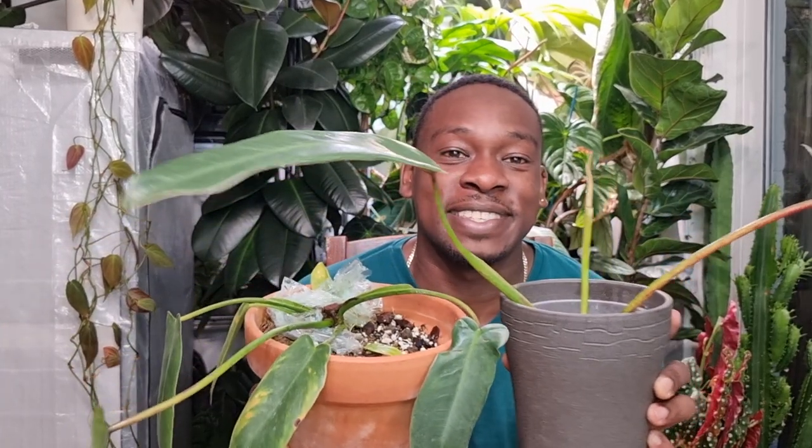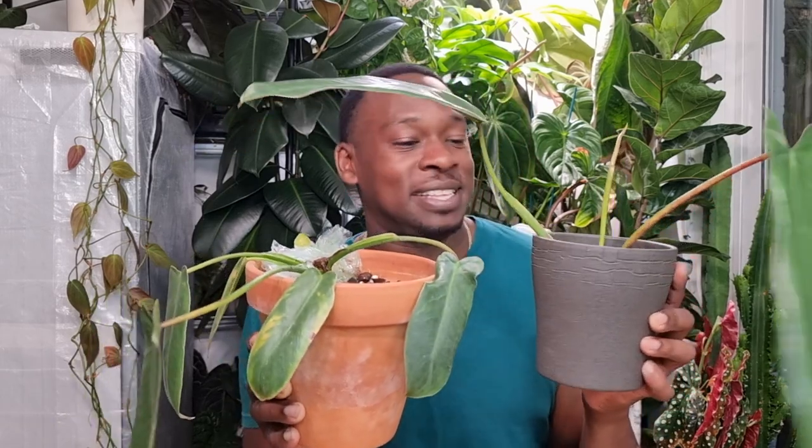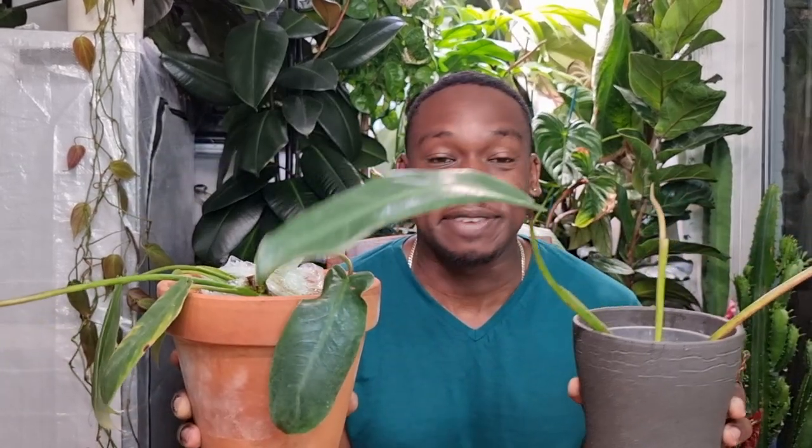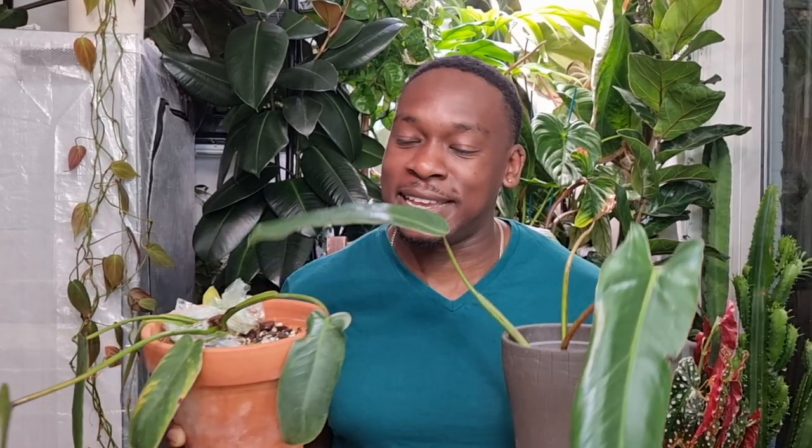There we have it — we've now got two Spirits of Sanctity! This was a really scary thing for me to do because we all know these are not cheap plants. The fact that I can have two as a fail-safe — what more can I ask for? If you're planning to propagate your Spirit of Sanctity, I hope this was a helpful video and helps to alleviate some of the stress you might be feeling about doing it. In the end, it wasn't too bad. I'll keep you updated on how both plants get on. Thank you so much for watching, and as always, keep planting.